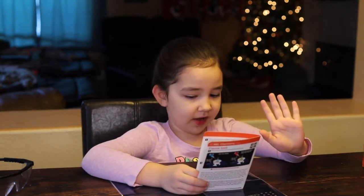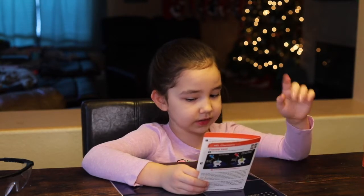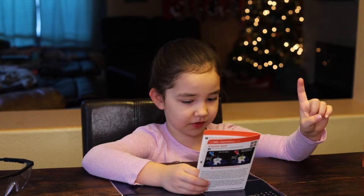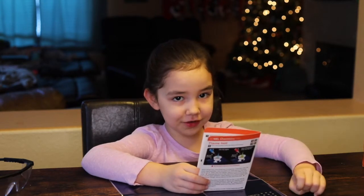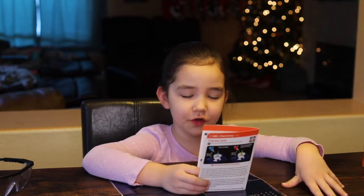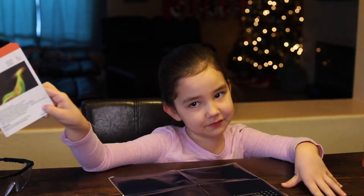Do not touch the stove after the experiment — wait until it cools down. Do not attempt to extinguish the solid fuel; do not go to your pantry and get the fire extinguisher. So that's the safety rules.